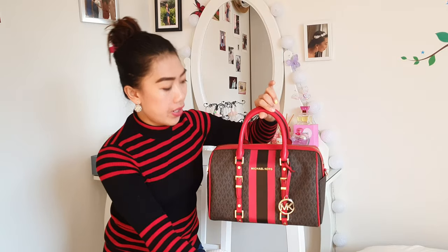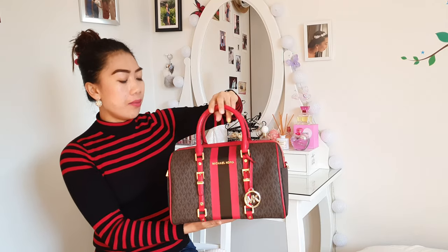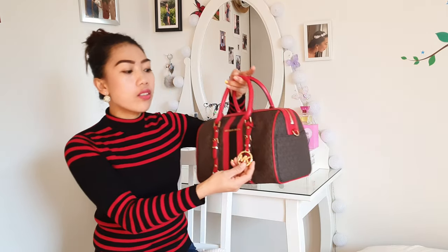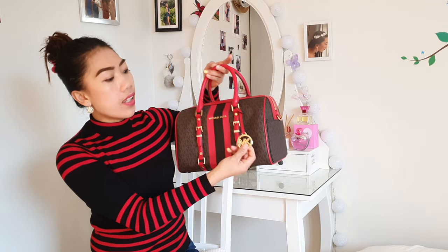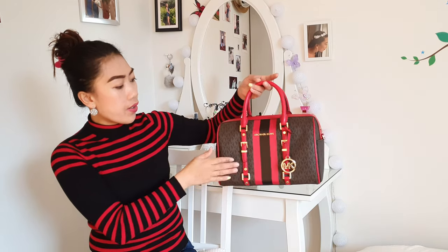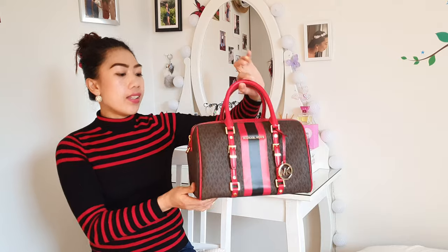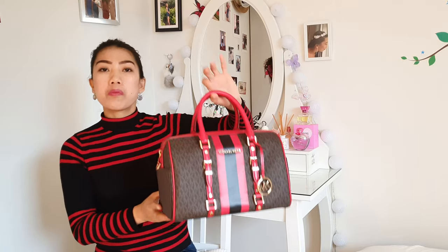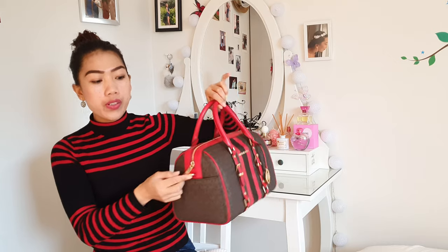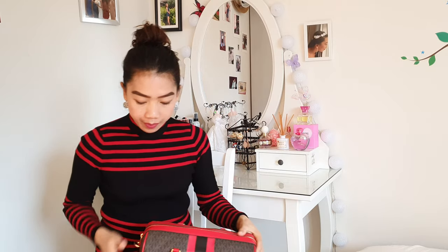There is a handle with drop-down straps here, and of course in front there is the hardware in gold — this is the Michael Kors signature and brand name here in front. Of course, there are two buckle straps here in front as well, and at the same time there are two slip pockets here side by side, and of course there is an attachment for the sling strap.